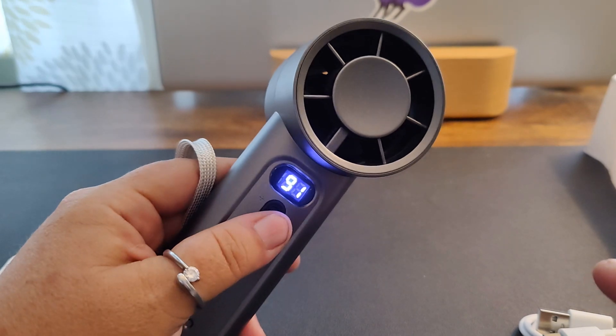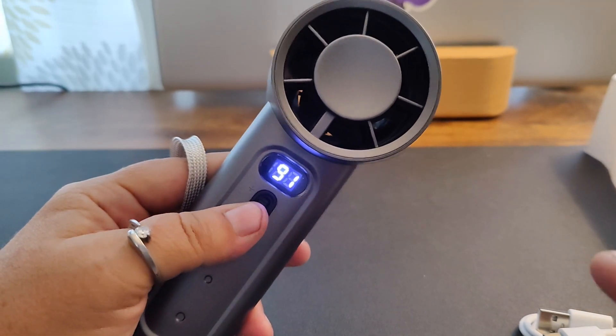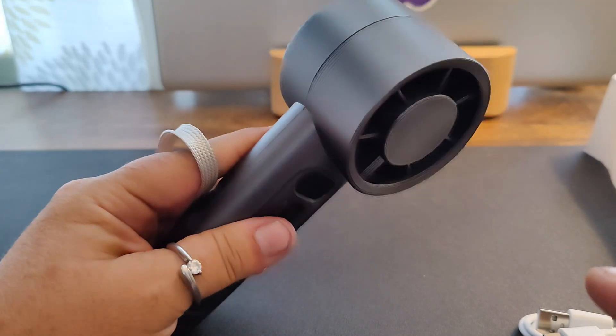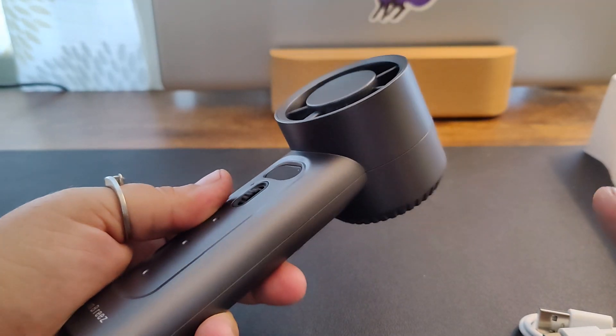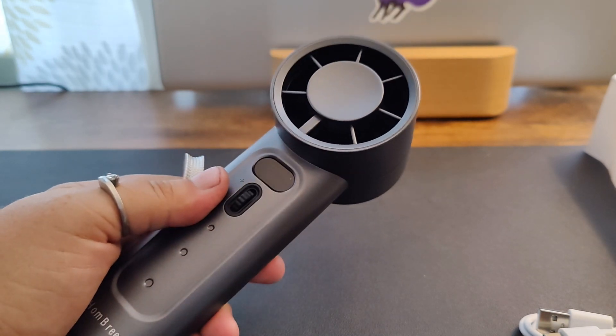If you hit this button one time you can see how much battery is left — it's got 91% battery left. But if you're looking for a quiet fan this is not it. If you're looking for a pretty powerful one, I would highly recommend this one.